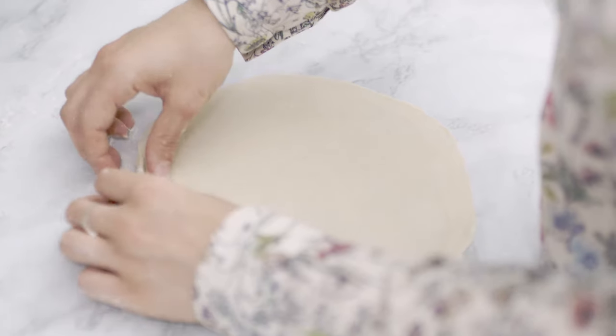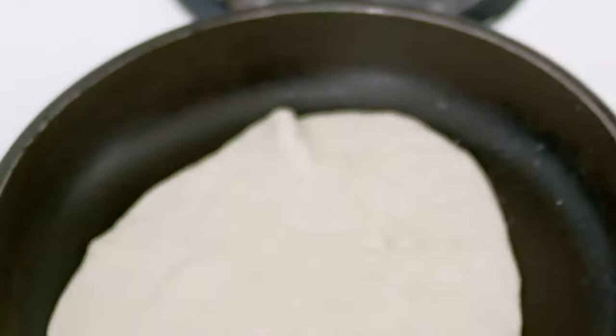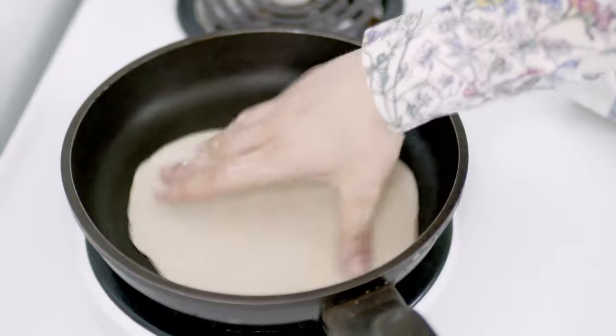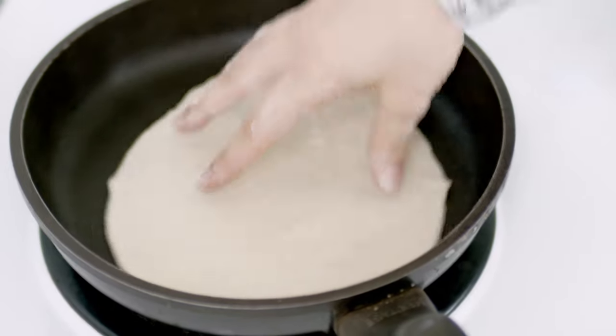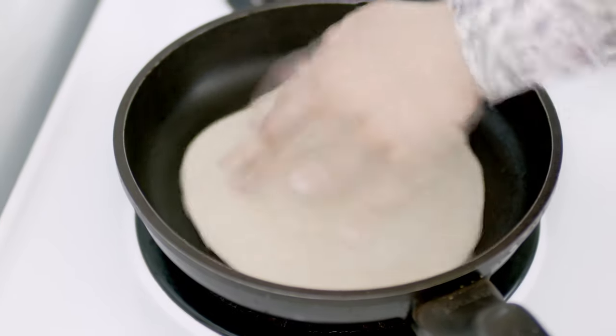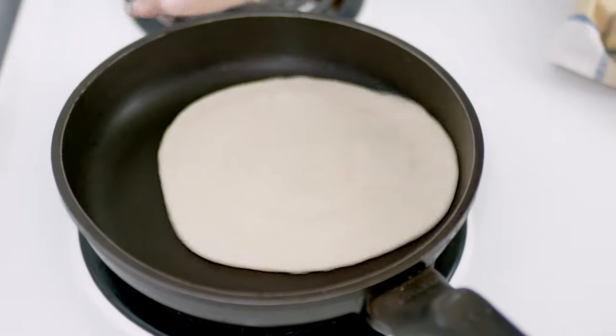Once it's flat and pretty circular, I pick it up gently and put it in a well-preheated pan at high heat. Make sure the pan is really hot, otherwise the flatbread won't bubble up as well. There is no need to add any oil — just keep spinning the piadina to stop it from sticking to the pan.